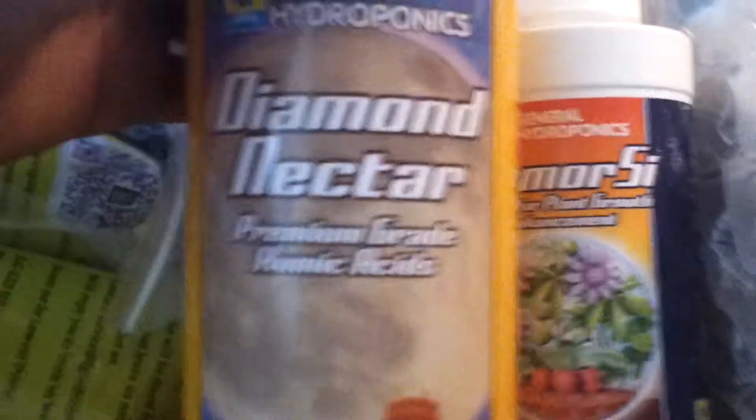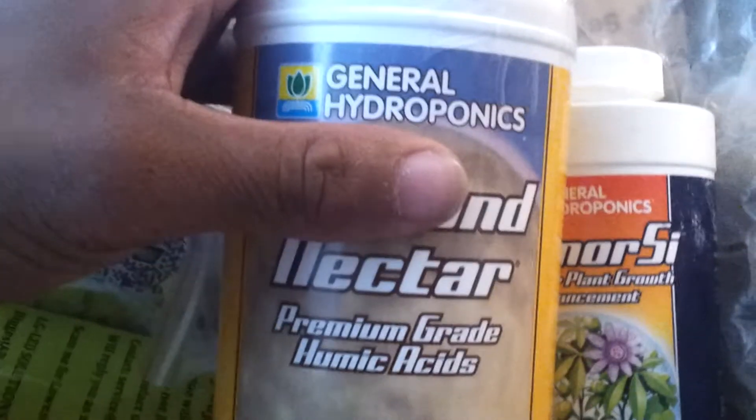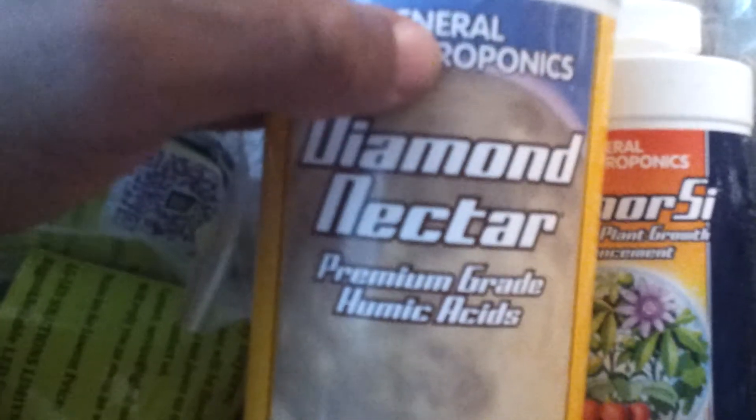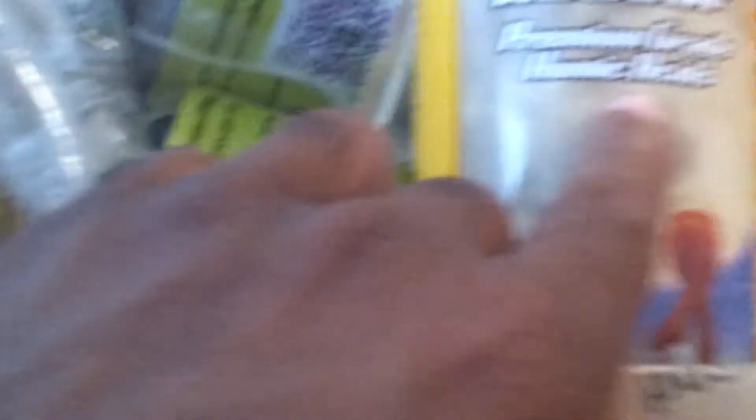Then of course the Diamond Nectar — this just goes along with any General Hydroponics base nutrient set. Was three or two bags; they really want you to use this with whichever base nutrients you want to use for premium grade community assets.